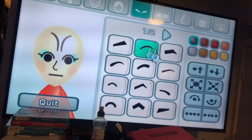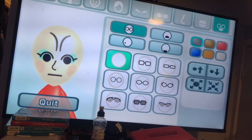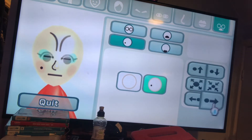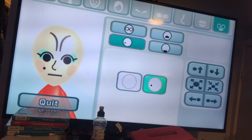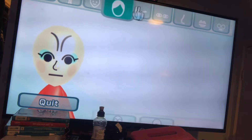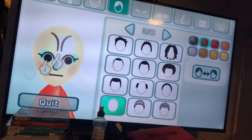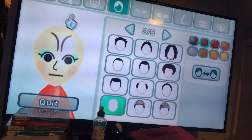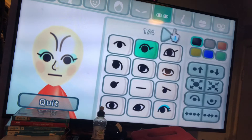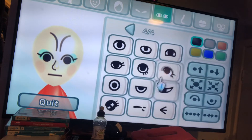The eyebrows are this. There, and you want to get a mole — oh yeah, there's no mole on that Mii, I just forgot. Now you want to do the eyes.